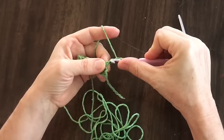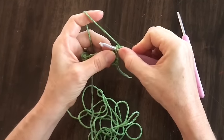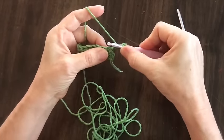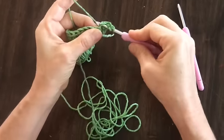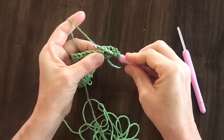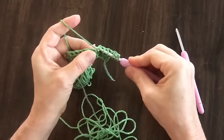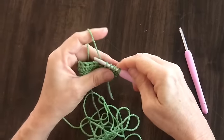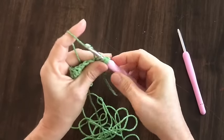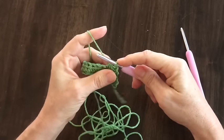Then you're going to insert your hook in your third chain from your hook, which is the first chain you made — yarn over and pull through. Then you're going to insert your hook in the first stitch, yarn over and pull through; the second stitch of your project, yarn over and pull through; and then in your third stitch, yarn over and pull through. You should have six loops on your hook — yarn over and pull through all of those loops.